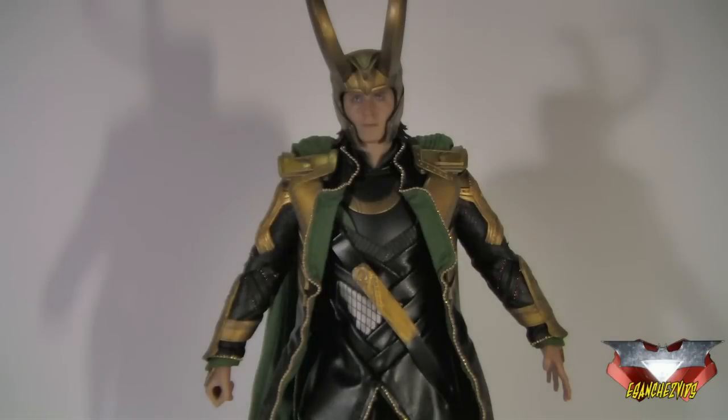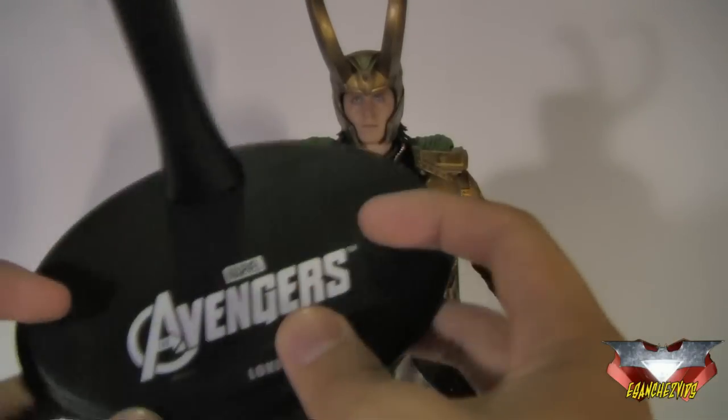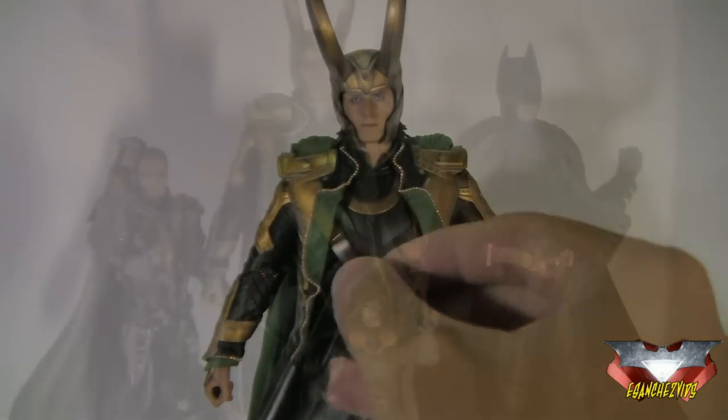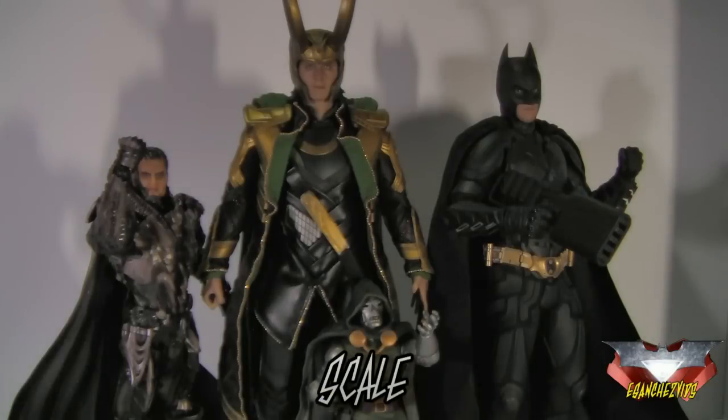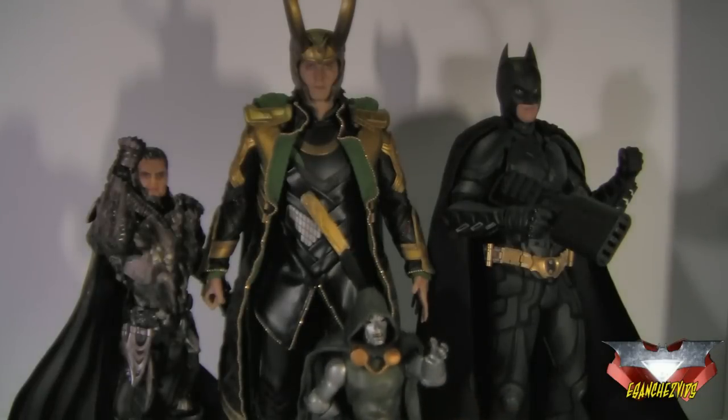A Hot Toys figure won't be complete without the base, and this is the standard Hot Toys base. It says Marvel's Avengers Loki, and it has the adjustable cradle right here. For scale, we've got Loki next to the DX12 Batman also from Hot Toys, the Playart Sky General Zod, and the 6-inch Marvel Legends. He is quite taller than Batman, even without his helmet, as you can see at their eye level.